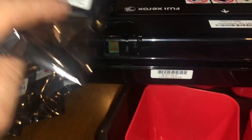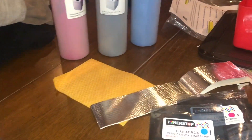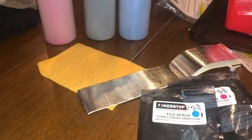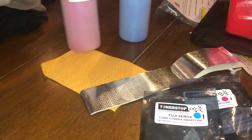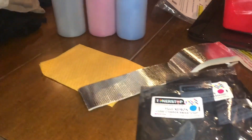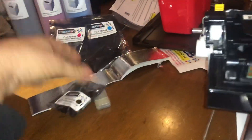So it's important to obviously match the yellow toner to the yellow cartridge. And I've got the other type cartridges there — the cyan, magenta and black.